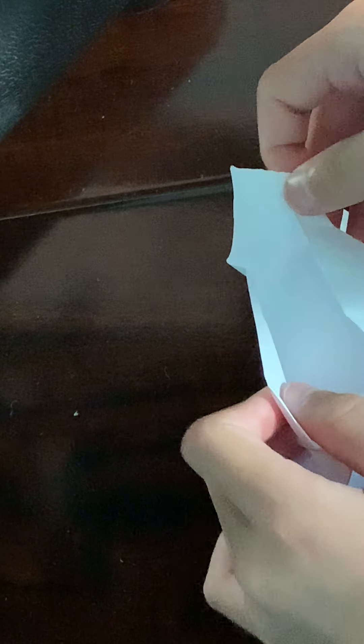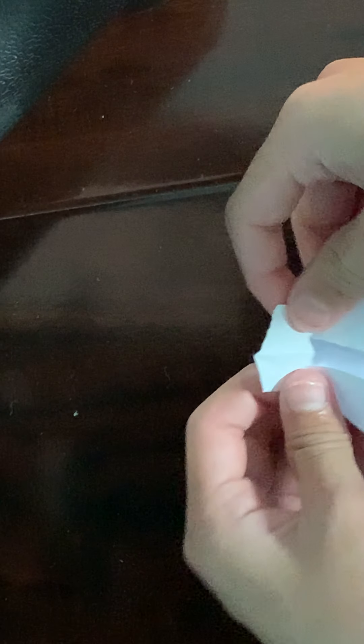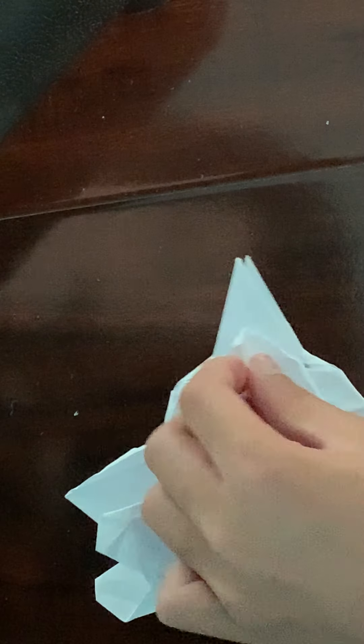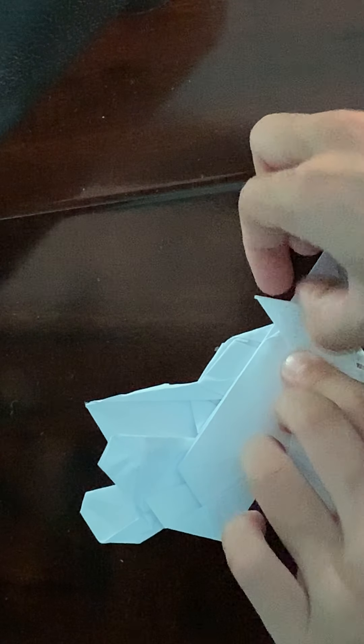Then you free up that chunk of paper, fold that, open that, lift it, and push it in. So you just have this flap that stands up. If you're using colored paper, you can see that this flap is a different color from the body, but right here should be the same color as that right there.